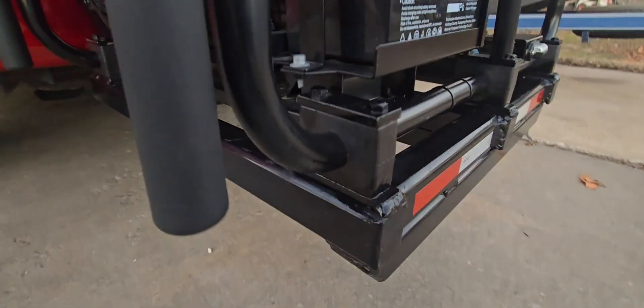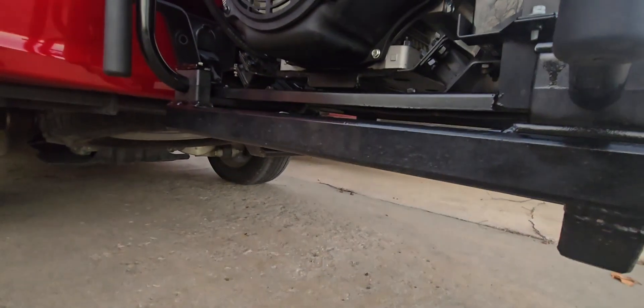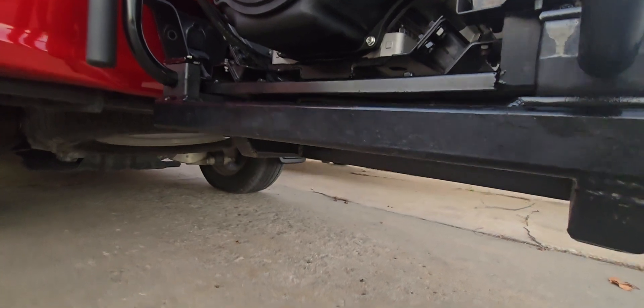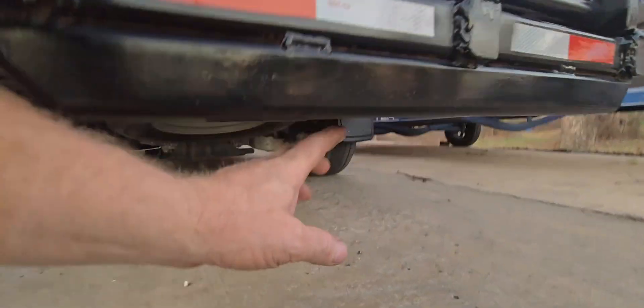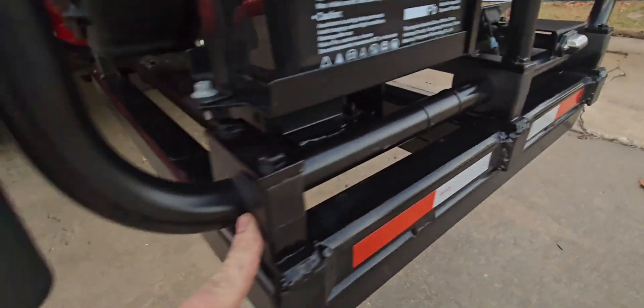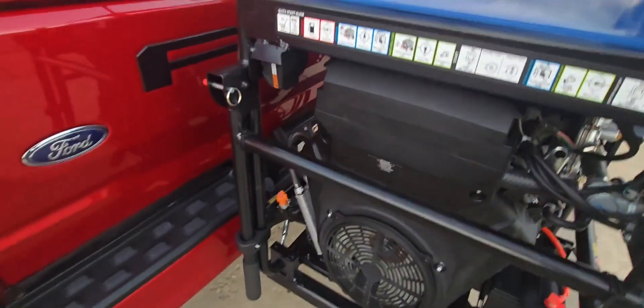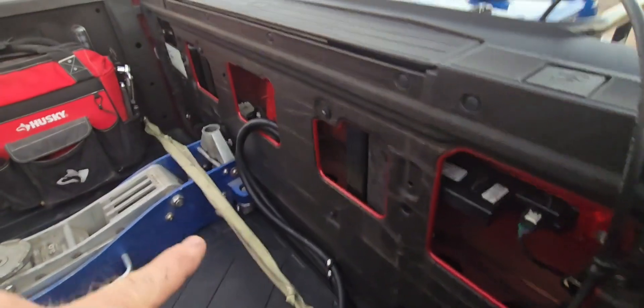We've actually mounted this generator on a really heavy hitch receiver mount — two-inch square tubing that's a quarter wall. It has a brace that runs all the way through the center, and huge angle iron brackets underneath, rubber isolated mounted in six spaces to try to keep the NVH down. This generator has two plugs that run to it. We've actually routed ours through the tailgate — we've taken the inner panel off and routed it up through the tailgate.